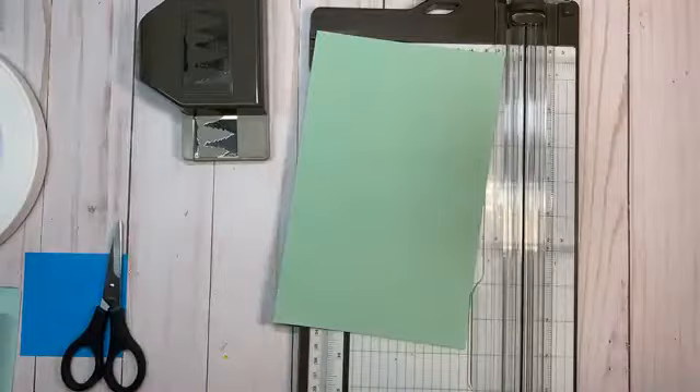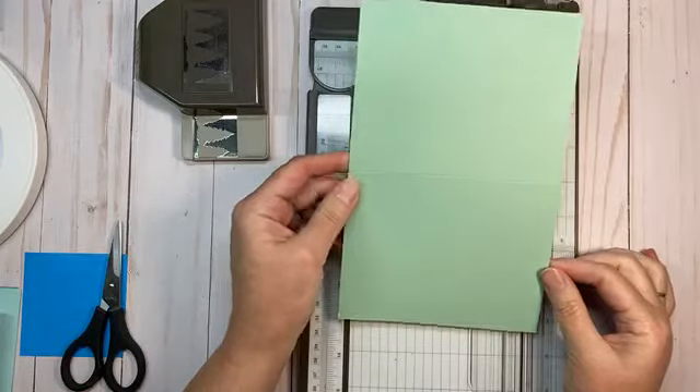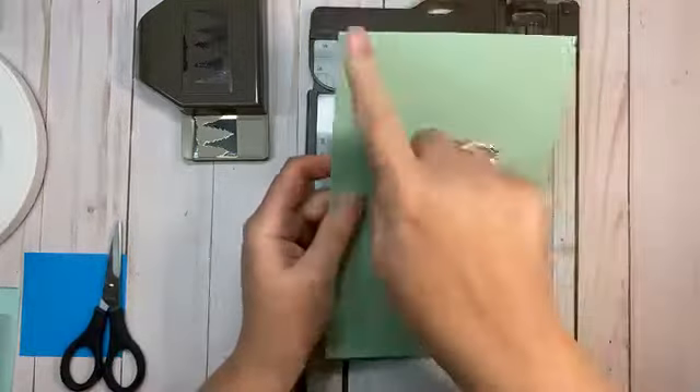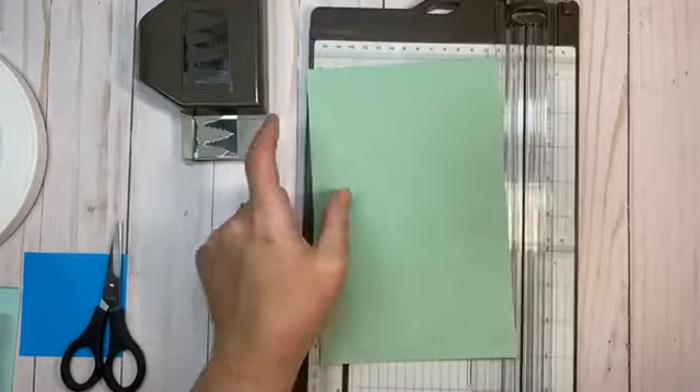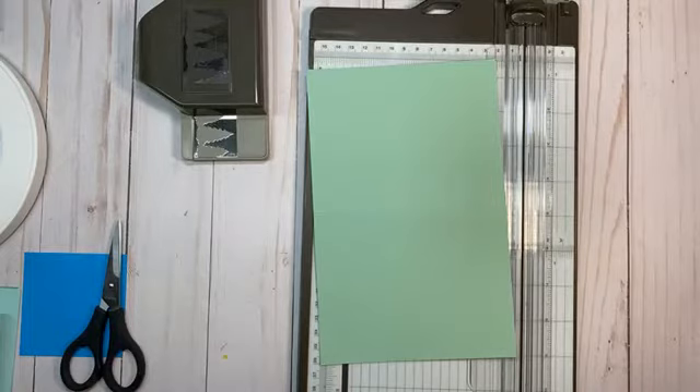To get started we need a card base of Mint Macaron — a standard card base that is five and a half by eight and a half, scored at four and a quarter. A couple of housekeeping tips: I can't monitor comments while streaming, but please do comment, like, and share. After the video I'll be uploading to YouTube, so be sure to check out my channel.